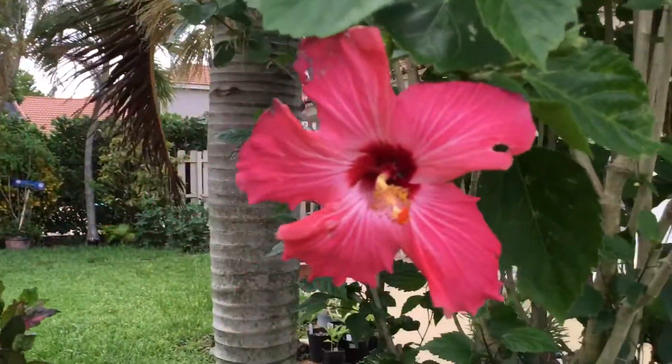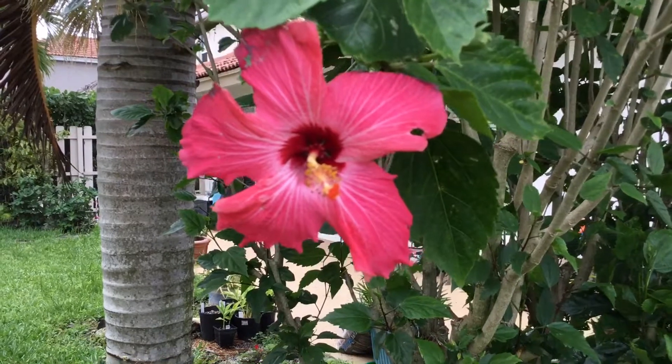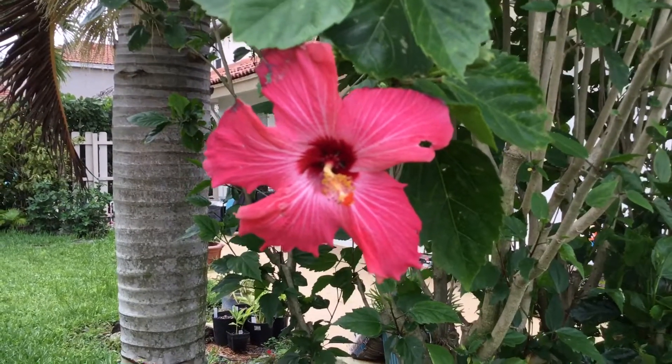Let me just show you the little colors. There you go — it doesn't get any better than that, but the colors are already gone. Thank you for stopping by. Enjoy. Please like the video and subscribe to the channel. Bye-bye.